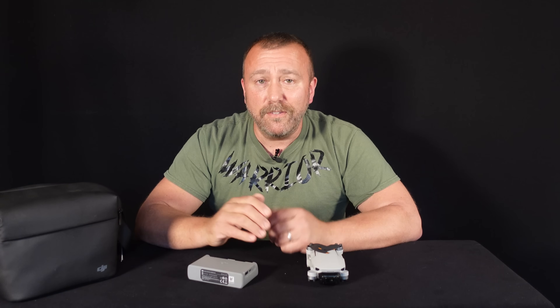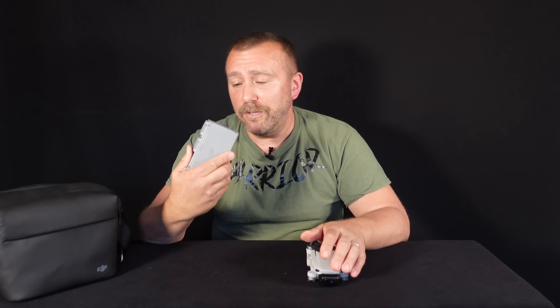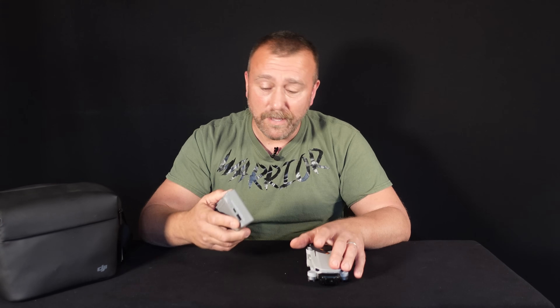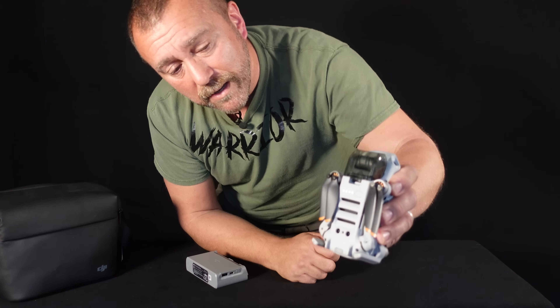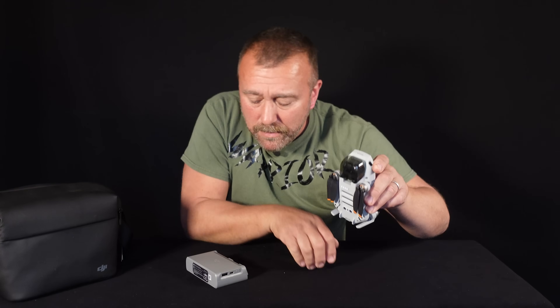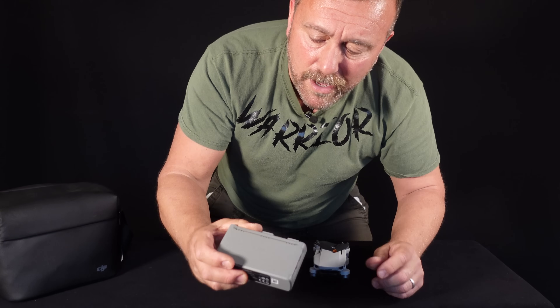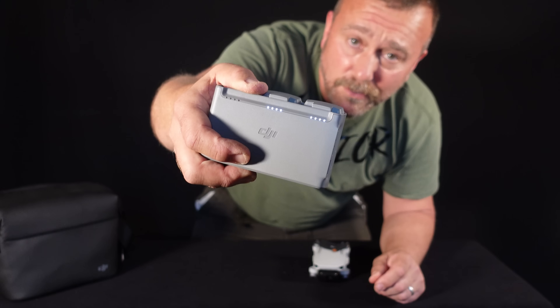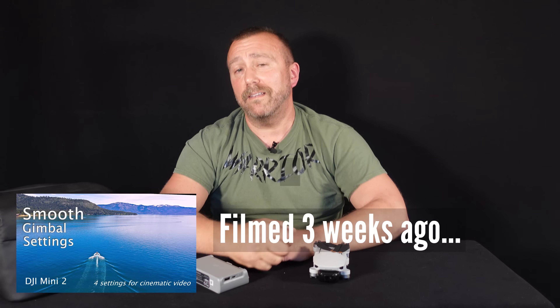In a nutshell, we've got a bit of an issue with the Mini 2 batteries. If you have left these in the drone or in the charging hub that you get with the Fly More Combo, then do this now. Get your drone and just a quick press of the power button, and you can see the four lights light up. Likewise, with the charging hub, press that little power button and it shows the charge status of the battery. As you can see, both the batteries in the charging hub and in the drone are fully charged.